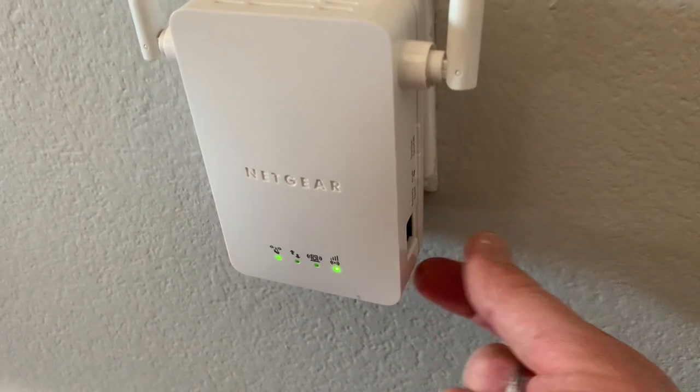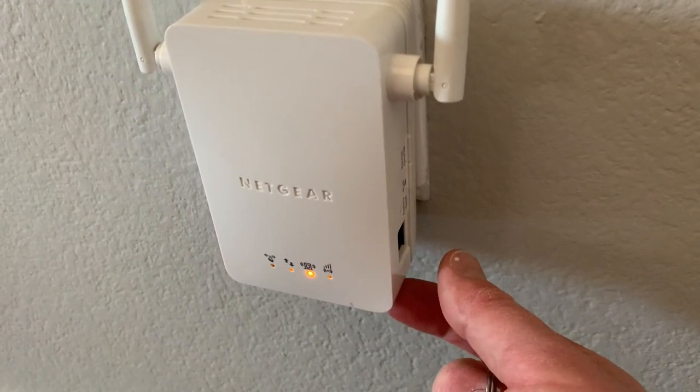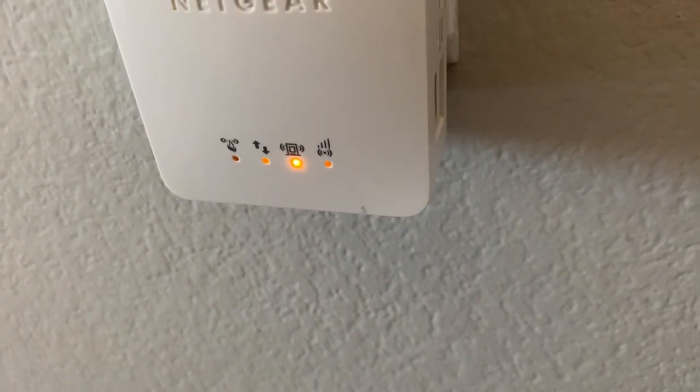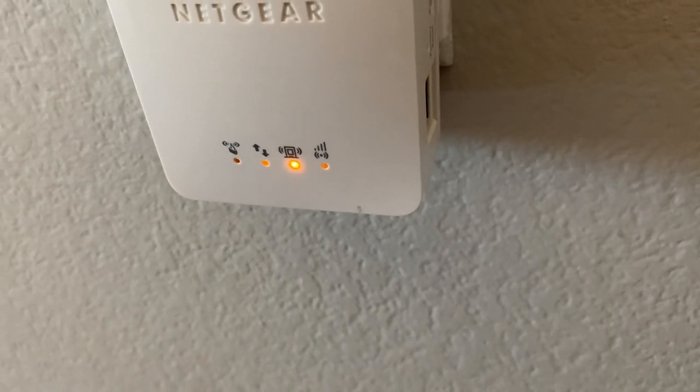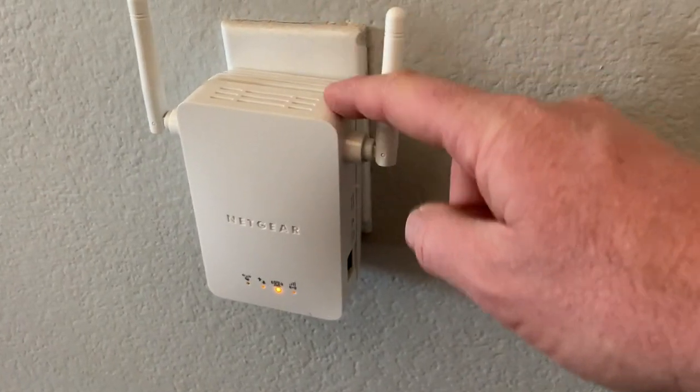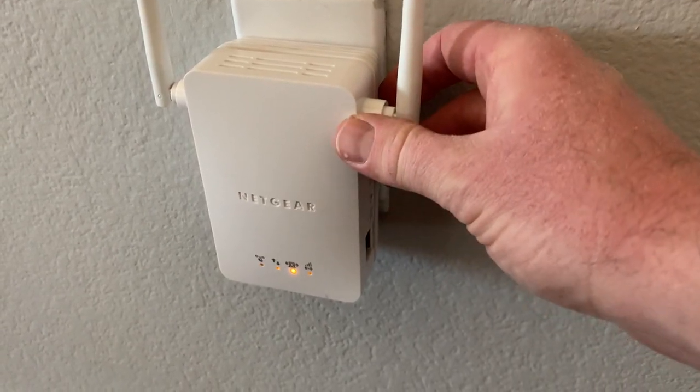That actually took a little bit quicker for me, maybe even as quick as five to seven seconds. So now you'll watch the lights — they'll do a little bit of a reset function here, and then they are going to go to steady. Now at this point, the range extender has been reset to its factory default settings.